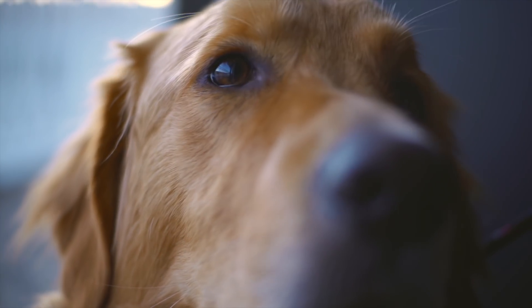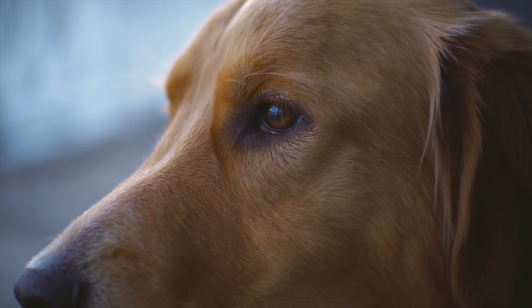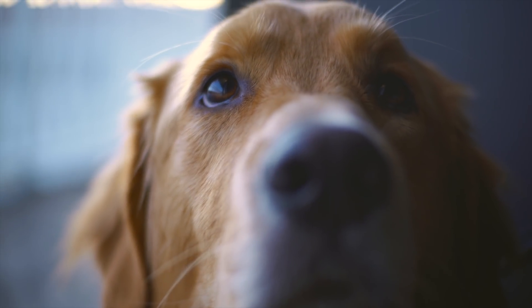The minimum focus distance on this lens is one foot, or 0.3 meters. That just means how close you can get to a subject and still focus — move closer than a foot and it won't be able to focus. That's about normal for every lens unless you have a macro, so one foot is a pretty good distance for this 35 millimeter lens.